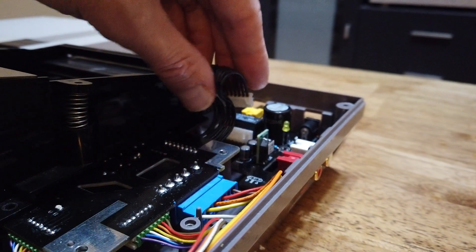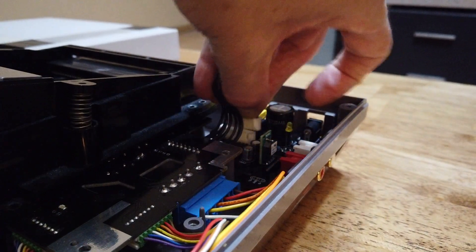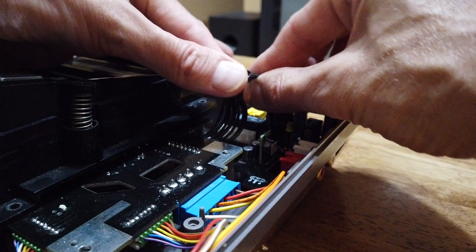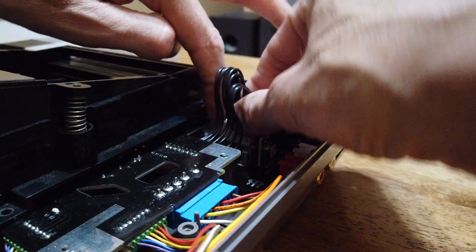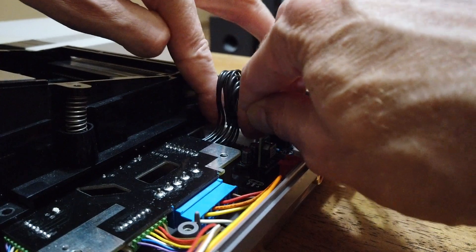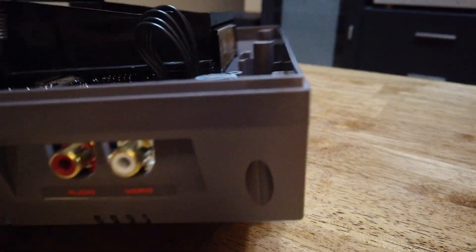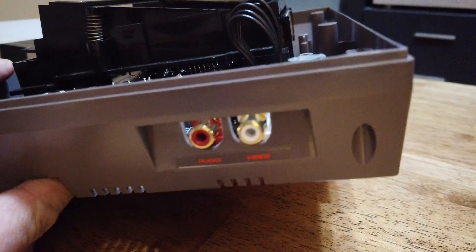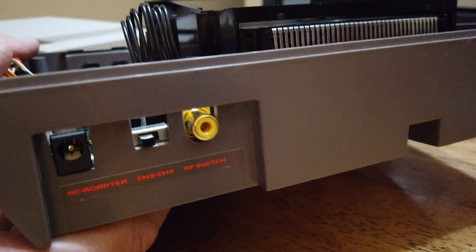Let me just connect this 8-pin JST connector to the RF board replacement circuit board. Look at the back here — that's your stereo sound there, and the composite video where the RF used to be.